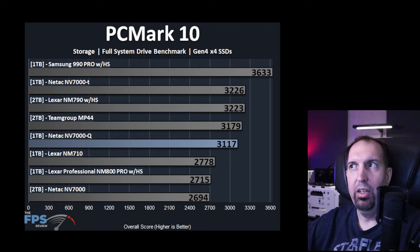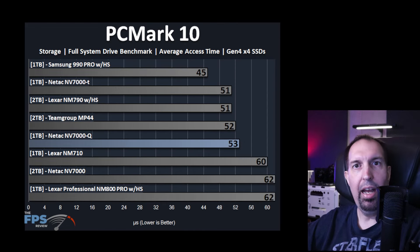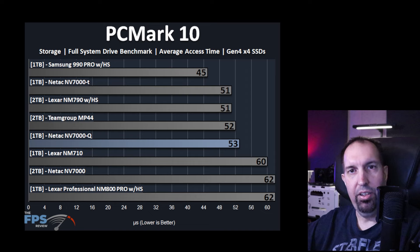Moving on to PCMark 10 — the full system drive test. Here it falls a little bit down; however, it is not the slowest. It is within the 3000-plus range and is faster than the Neetax NV7000. However, the Neetax NV7000-T does edge it out just a bit. We also looked at PCMark 10's average access time, and here we find pretty decent results — producing an average result of 53. It is right there with several other SSDs including the NV7000-T, very close to each other, and offering a much better access time than the NV7000.